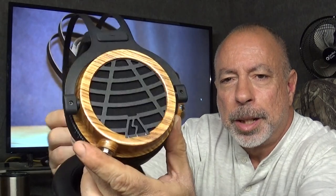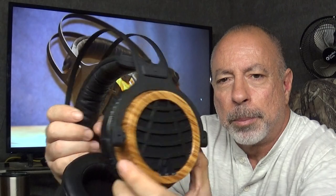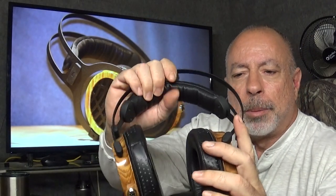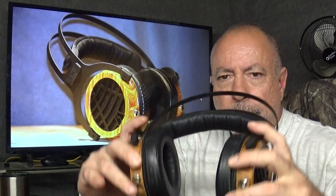The ear cup design and grille are similar to the Kennerton Thek but noticeably different, and there's a small LSA symbol at the bottom. The ear cups are carved out of a solid chunk of wood — this is not a veneer — and the grilles are aluminum. The headstrap is a steel spring type. The ear pads and headband are real lambskin leather. The ear pads are exactly the same as those on the newer Kennerton headphones — tapered, thinner at the front and thicker at the back, very soft and comfortable.